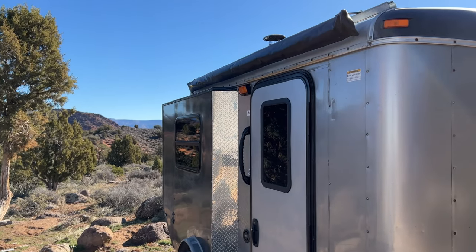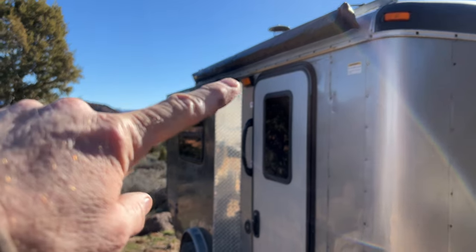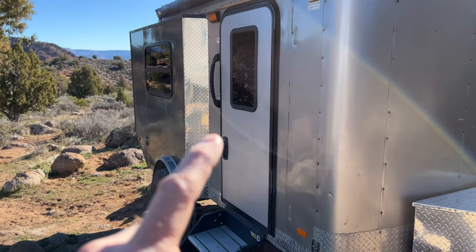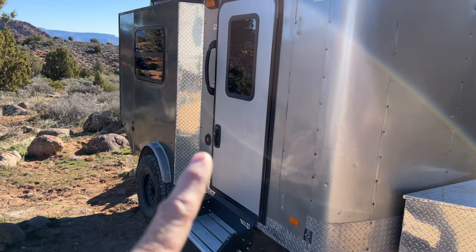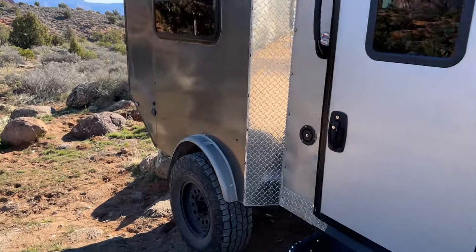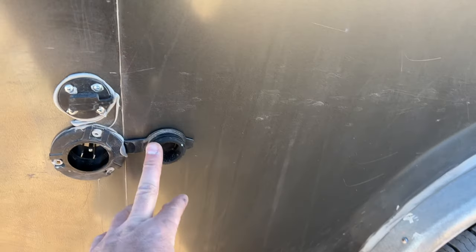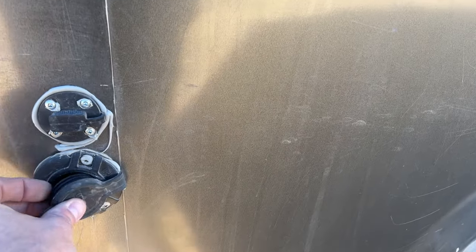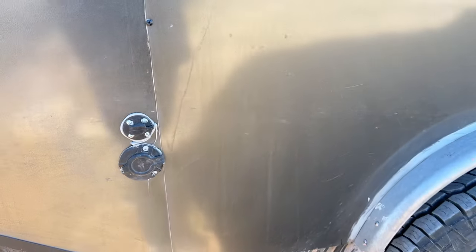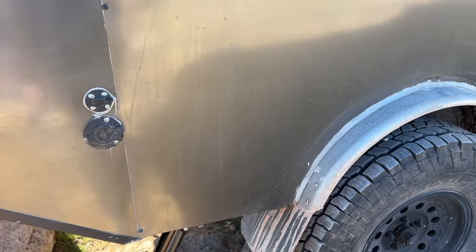On this side there's an outside light, a Smittybilt awning, a grab handle, and the water fill for the 30-gallon tank. In the back there's a 120-volt plug-in that charges the batteries and provides 110V inside, and a 12-volt outlet I use to power a transfer pump to fill my tanks from streams or lakes.